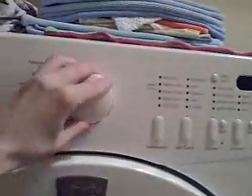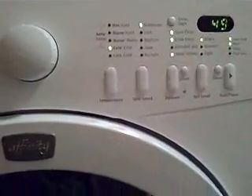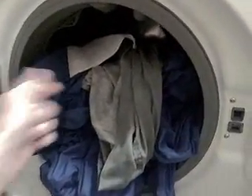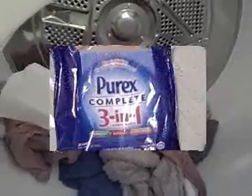I just did that and I'm going to turn on the washing machine and start it up. Then I'll be back when it's time to put it in the dryer. The washing portion of my laundry is now finished. As you can see, the Purex sheet is now all white compared to the blue that it was before we put it in. It smells terrific. Now we're going to put it in the dryer with the clothes, and we're going to have nice static-free clothing that smells terrific.